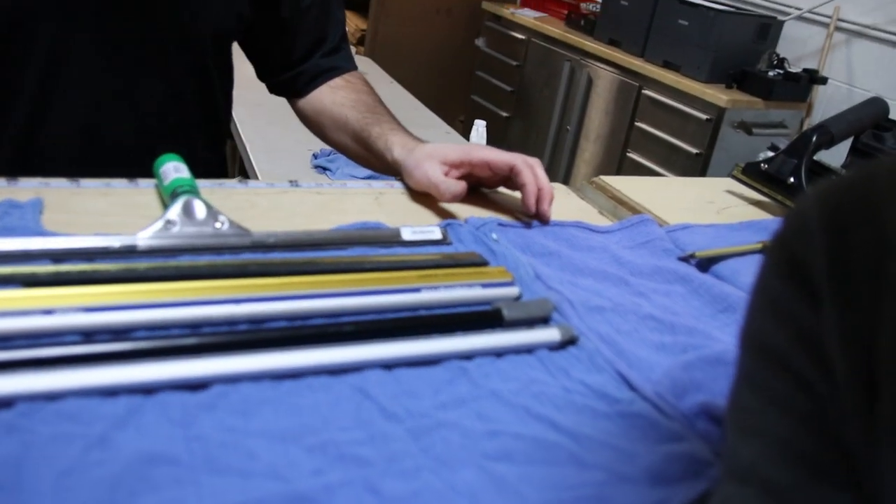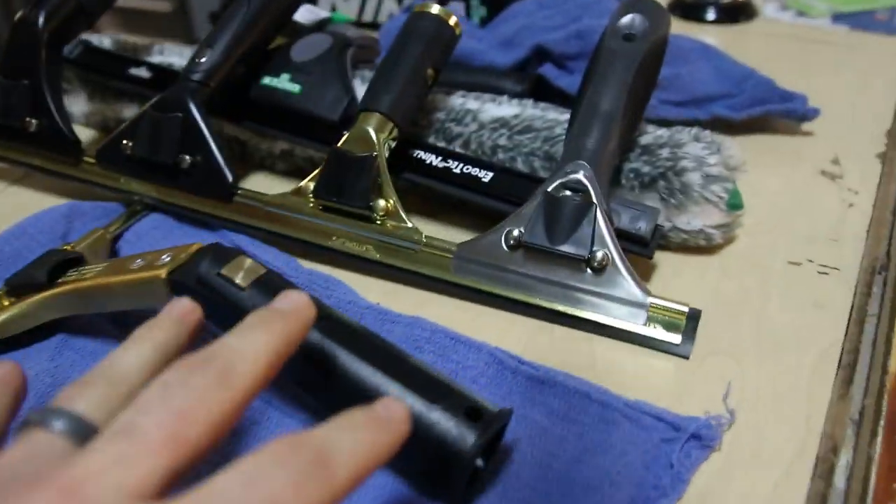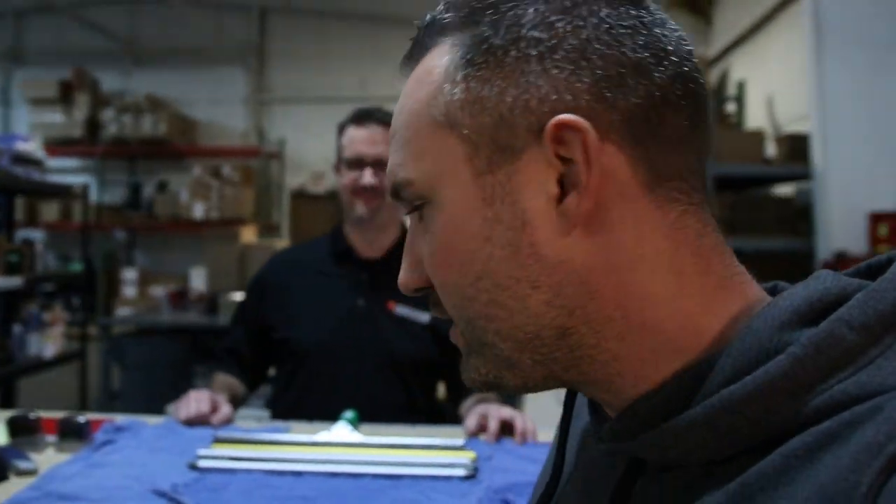Squeegees and squeegee channels — look at all these! Whether you've been a window cleaner for 20 years or you're just getting started, it might be confusing because there are so many different types of squeegees, channels, rubber, ergonomic handles, rotating handles, and swivel handles. I'm here with Mike from DetroitSponge.com at his window cleaning tool store, and he's going to give us a quick demonstration of all these different types of squeegees.